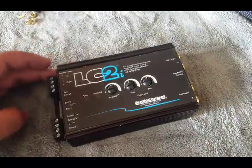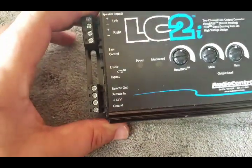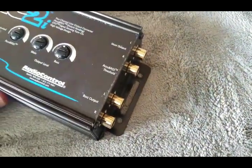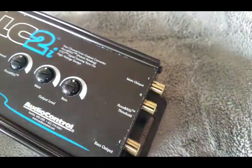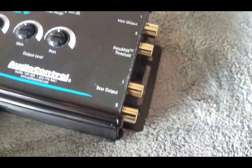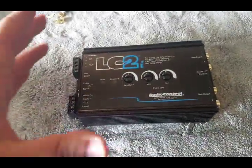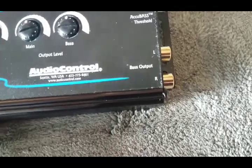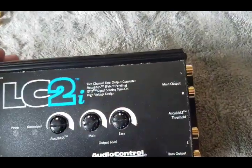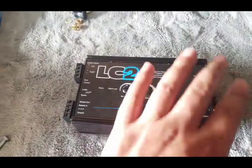The LC2 has speaker inputs on the top - left and right. You got your remote out, your 12-volt, and your ground. And of course you got two channels - the main output which is your full-range, like for door speakers - that's what you use that channel for - and your bass output. This is like your main sub channel. So for those just using it for the sub, that's the only one you got to worry about up here. But if you are integrating a two-channel or four-channel - really it's a two-channel - you would use the main output. If it's just for bass, don't worry about anything else on top.